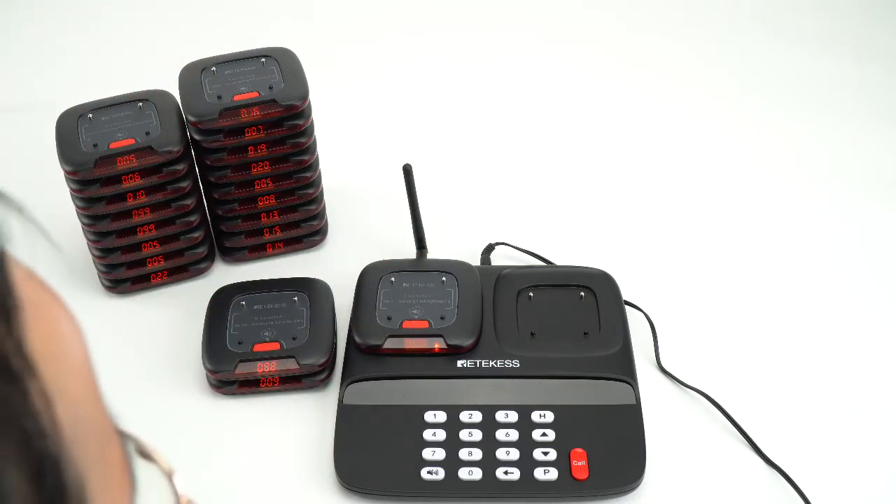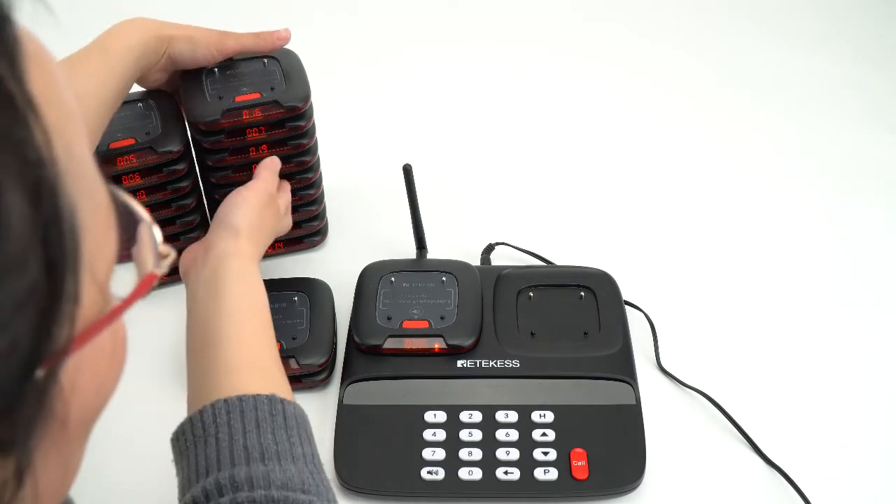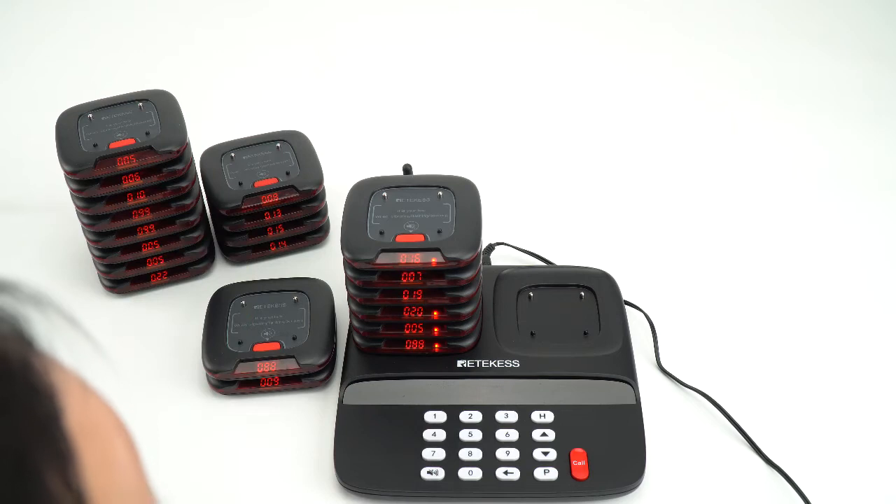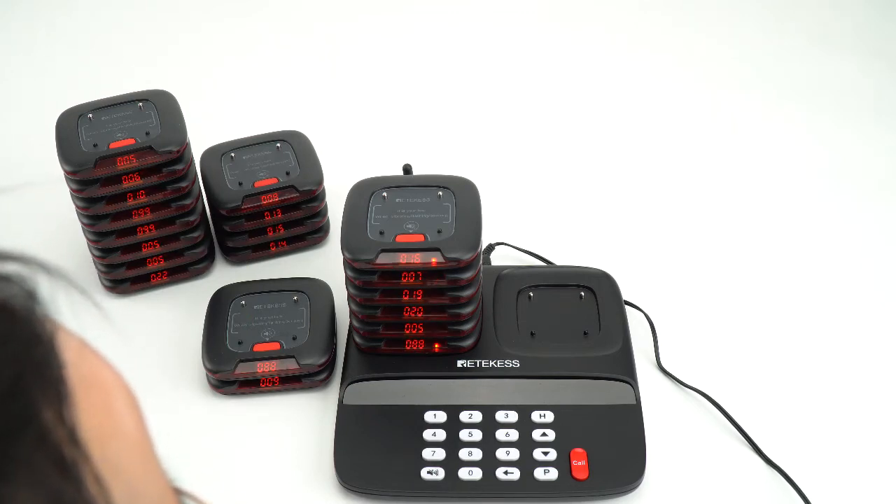In this video, we can see that if you want to change all the pagers to the same number, you can use this system.